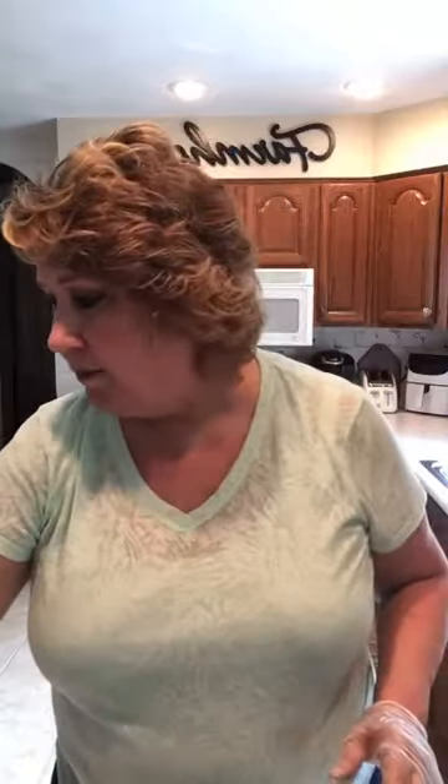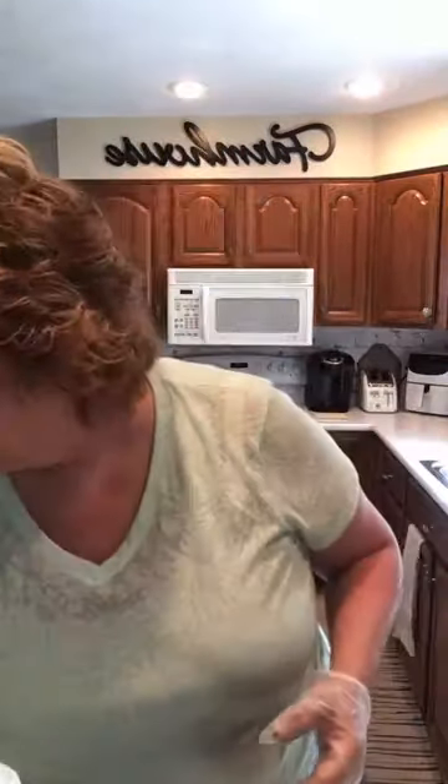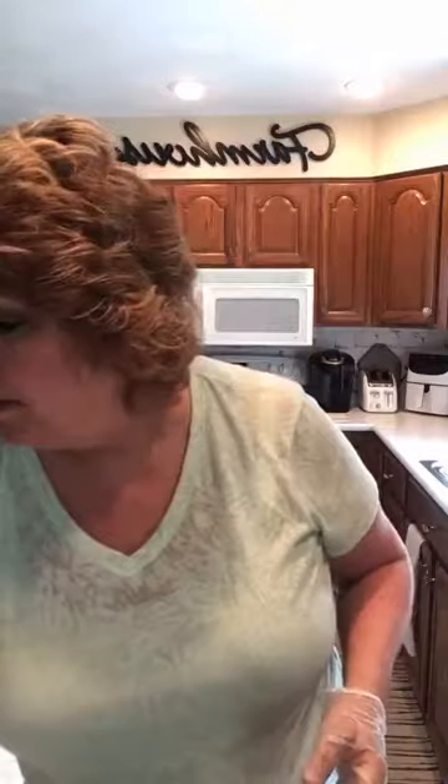I'm mostly using acrylic paint — Apple Barrel, just cheap little 92-cent bottles from Walmart. I mixed a whole bunch of different colors with no real rhyme or reason. Like Bob Ross says, there are only happy accidents! I've got my cup here where I'm going to mix all the other paints.